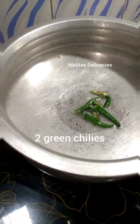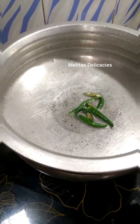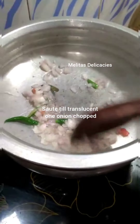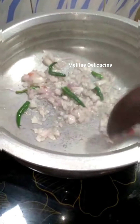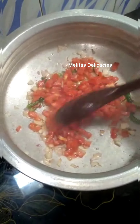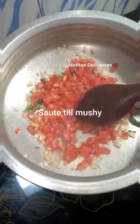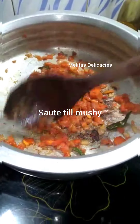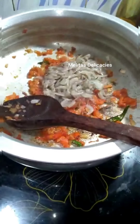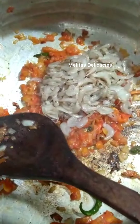To that I'm adding one large onion, roughly chopped, and sautéing it till it is nice and translucent. I've ensured to fry the onion on a little low flame. Then add one large tomato, finely chopped, and cook it till it is nice and mushy.